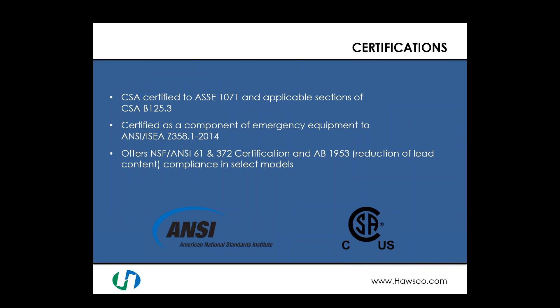The valves are certified to ASSE 1071 — the American Society of Sanitary Engineers standard for mixing valves designated for emergency equipment with safety showers and eyewashes. They are also certified to CSA B125.3. As a component, the mixing valve is certified to ANSI/ISEA Z358.1 2014 because it supplies the tepid water requirement to the equipment. Select models also offer NSF/ANSI 61 and 372 certification, including compliance with AB 1953 regulations for the reduction of lead content in California.